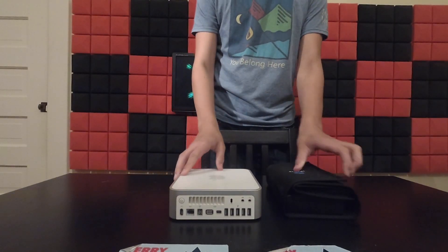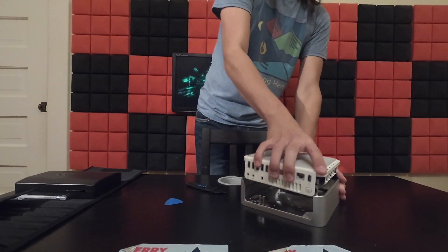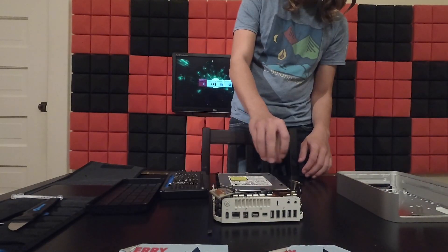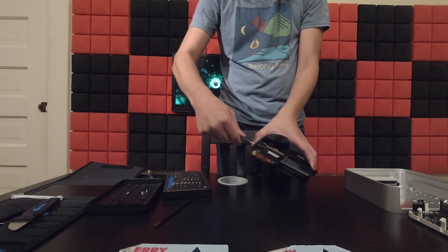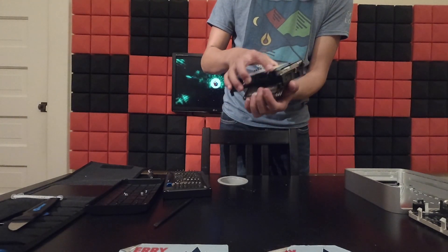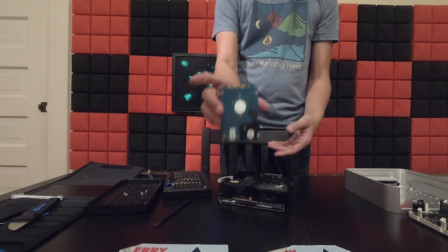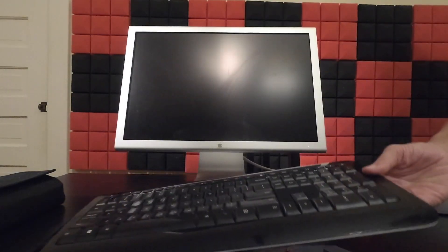I bought this Mac Mini for $25 locally to help aid with patching the software. First I need to remove the top metal cap, then remove the Wi-Fi antennas and the DVD drive to get access to the hard drive and replace it with the SSD. This will allow us to boot the 64-bit EFI on El Capitan with a 32-bit EFI on the Mac Pro.